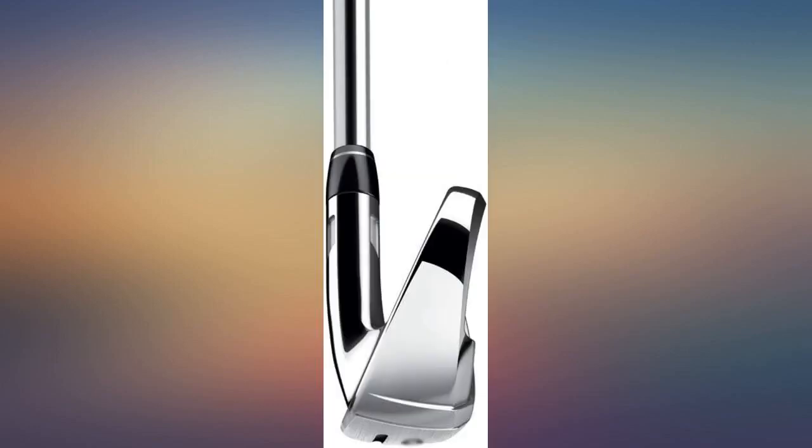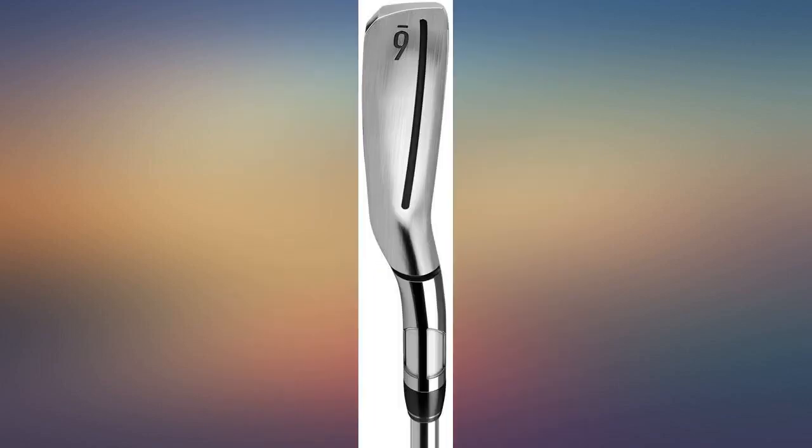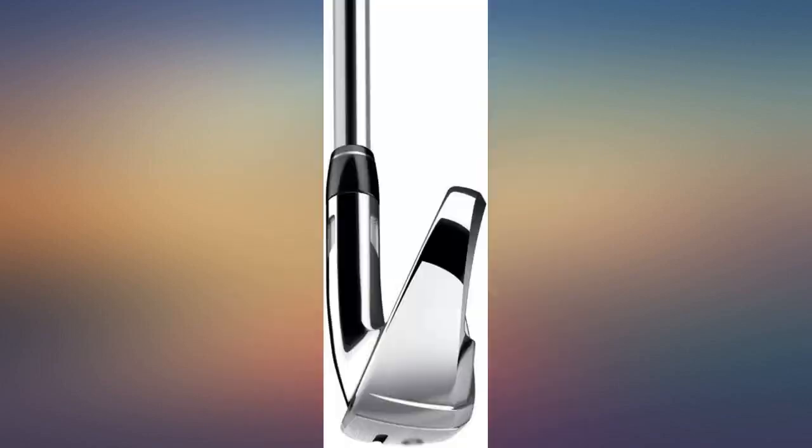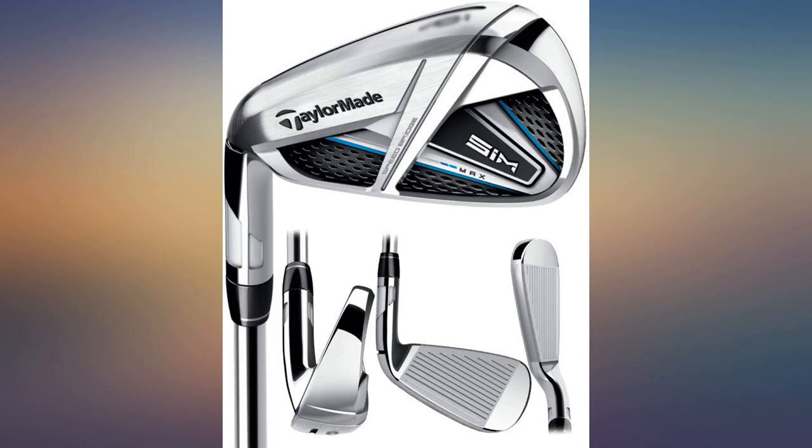Nice lift and nice feel. I have to be careful not to over-swing — I hit a 7 iron 165 yards on a standard swing, so I had to lighten up my swing. I want to see how they break in before making any adjustments. Nice fit and finish, and the first grip I have not wanted to change on a new club.